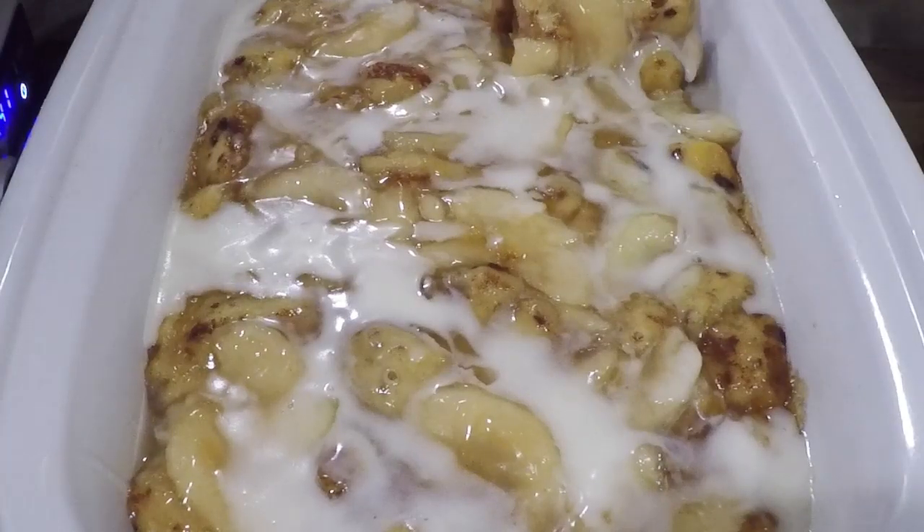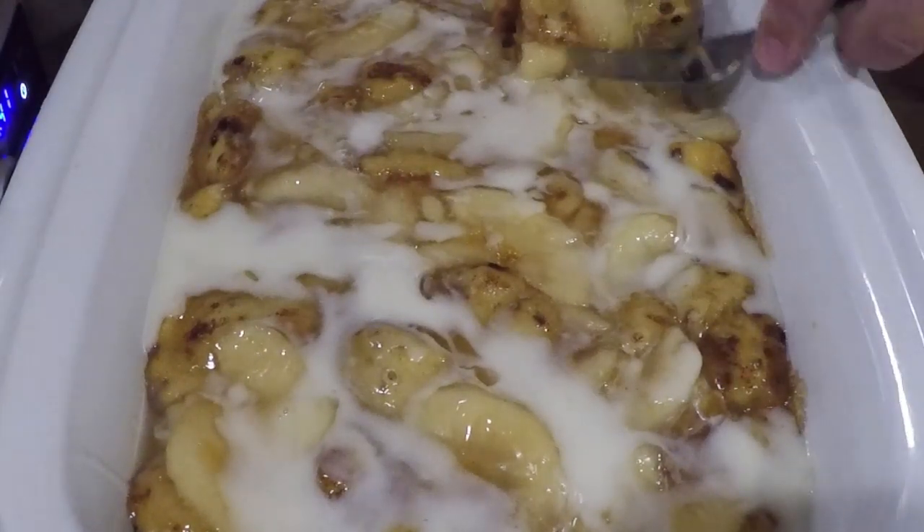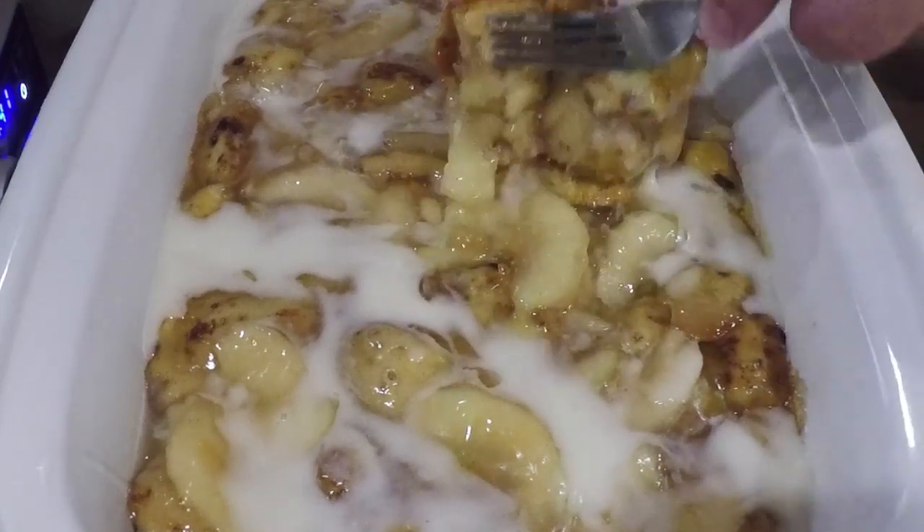Hey y'all, today we're going to be taping an apple cinnamon roll casserole, all while having a whole lot of fun. But look at that little portion right there.